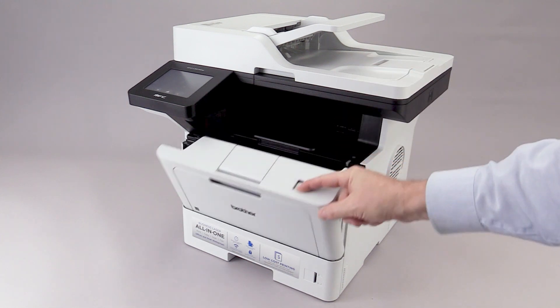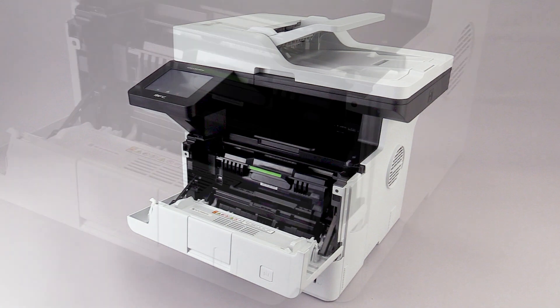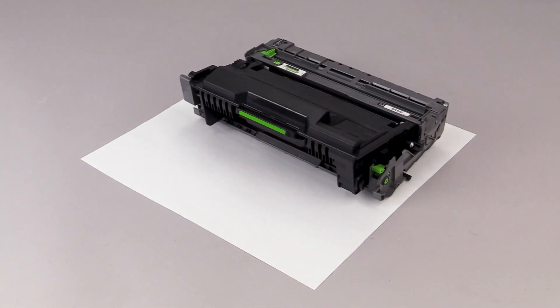To begin, open the front cover. Allow the machine to cool for 10 minutes. Remove the drum and toner assembly and place it on scrap paper. Be careful not to touch the surface of the roller.